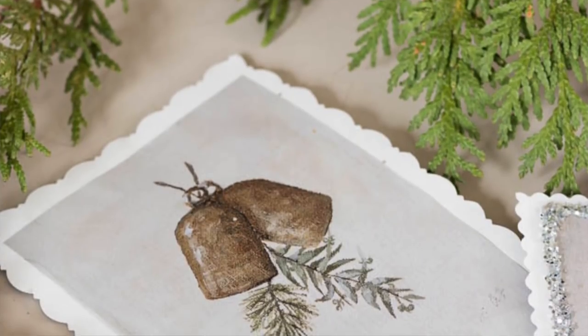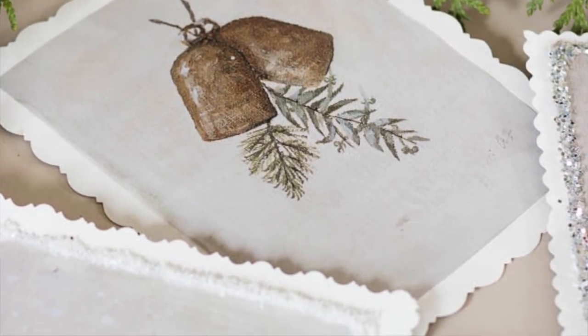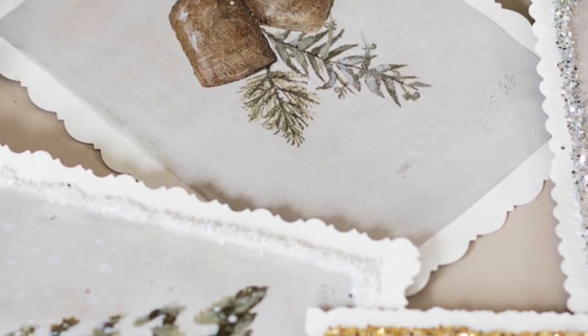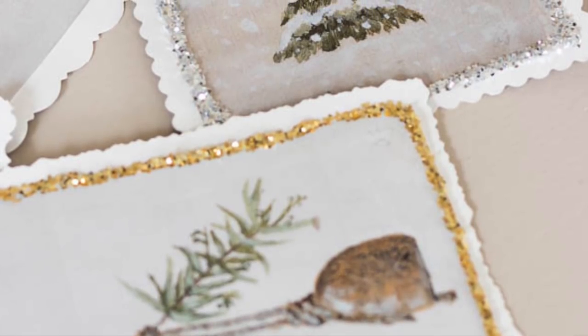Hi guys, it's Indra from the Vlog Pen and Prospect Home. I've got my hat on because I've been outside all day decorating for Christmas, but I hope you all had a wonderful Thanksgiving with your families. I wanted to jump on just really fast today for a quick video to let you know that I had some time to paint on Wednesday, and I decided to paint for you guys just to say thank you for all that you do, for your encouragement, your love, and your support in this space.